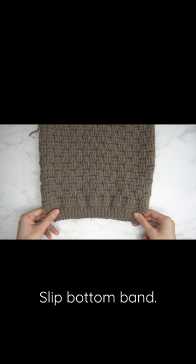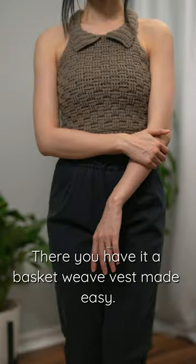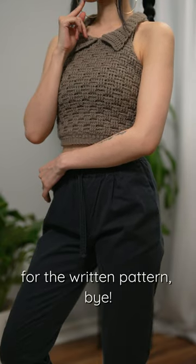Slip bottom band and half double crochet collar — there you have it, a basket weave vest made easy! Remember, you can always check out the YouTube tutorial for full details or Etsy for the written pattern. Bye!